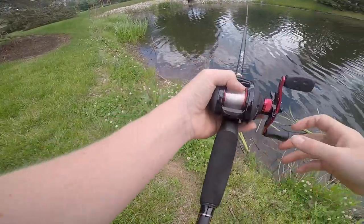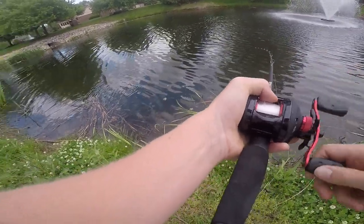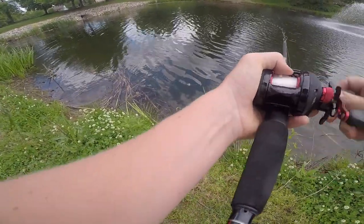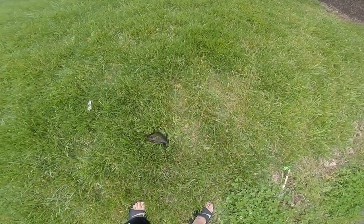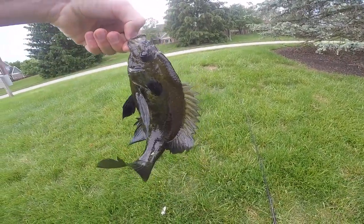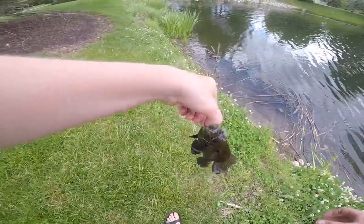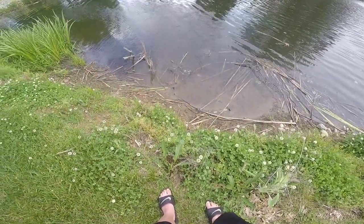Guys, right in this corner — oh, that's a bass right there! Yep, there we go. He's super small. Come here buddy. Wait — it's a bluegill! Bluegill. Thank you for the fight. There he goes.